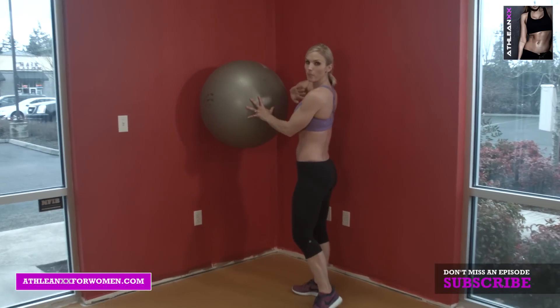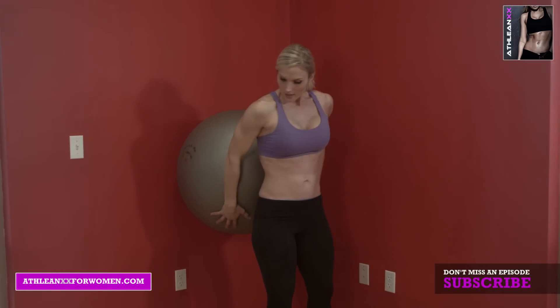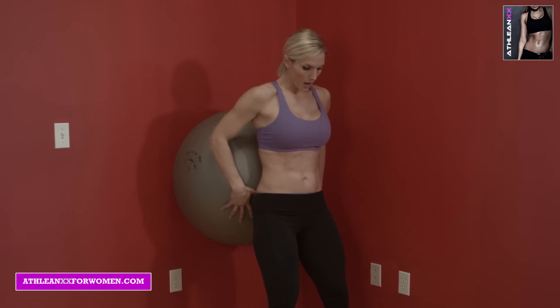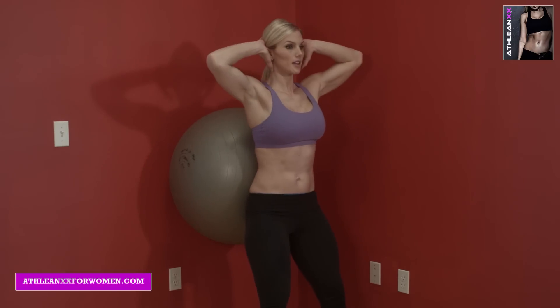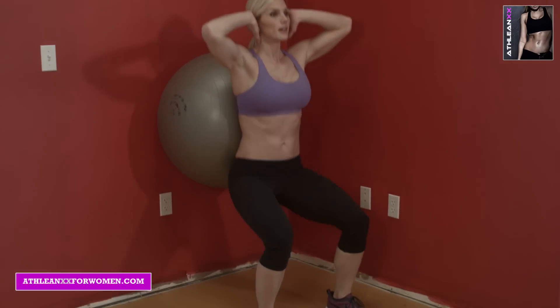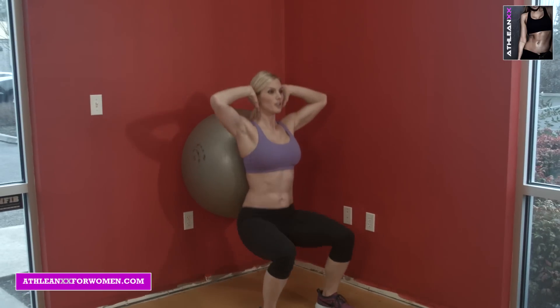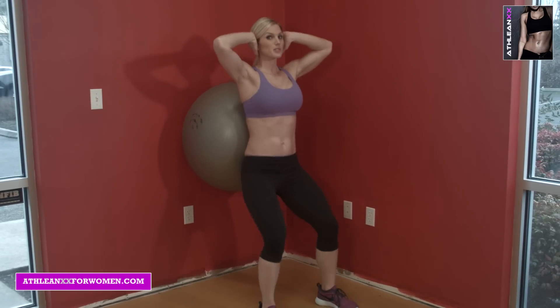The next one is you're going to use the ball against the wall. Put it right in your low back and you're going to do a squat. Arms up above the head. This also helps teach you new form. Leaning back into the ball. Hands up — it keeps your airways open so you breathe, which is also important.